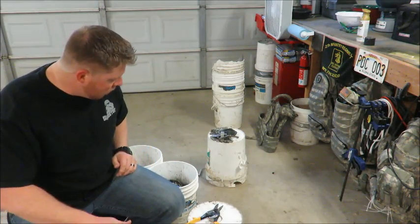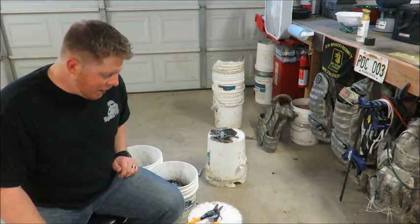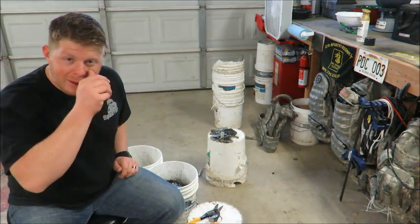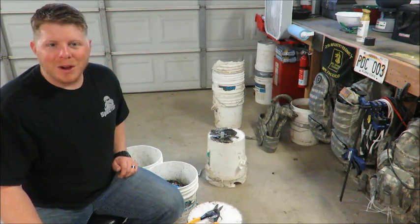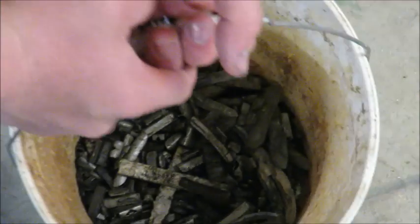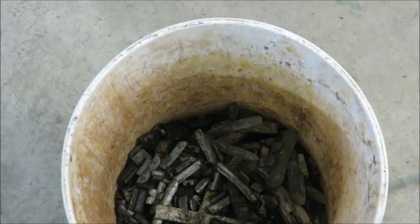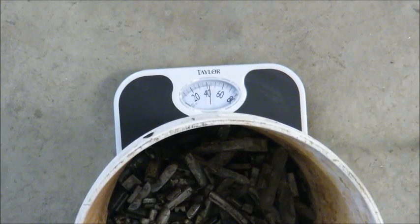Alright guys, we're finished sorting. It took about 4 hours to do those 4 bins, and we got about a quarter of a bin of lead. The rest was the zinc and other junk we don't need from the auto parts store. Let's get this weighed out. Look at that — 40 pounds of lead. Not too bad.